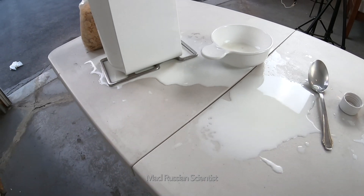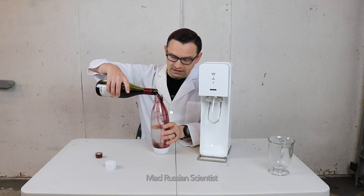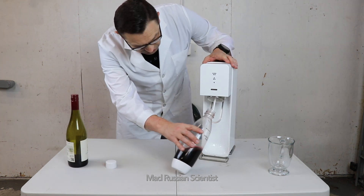Hopefully I'm not gonna make as big of a mess as I made with the milk. So I'm gonna just pour some wine in there. I'm already making a mess. I'm not gonna pour a whole thing, just half of it. Well, let's check it out.